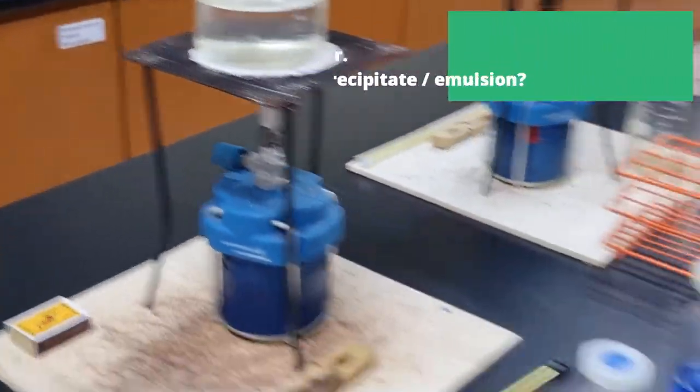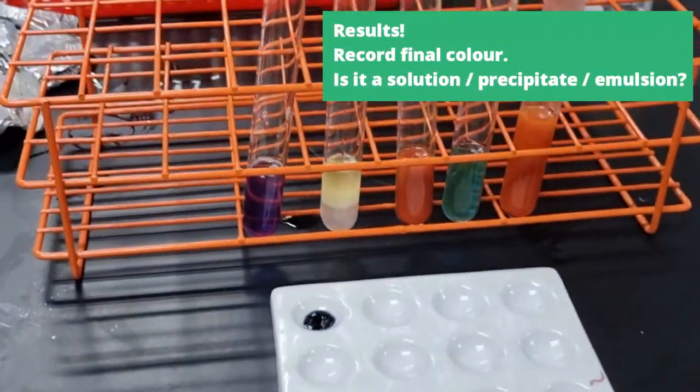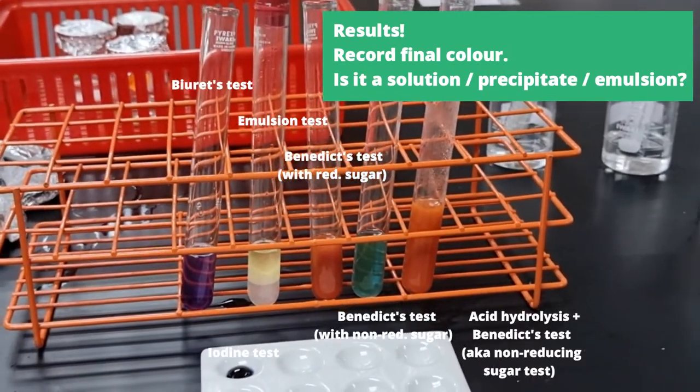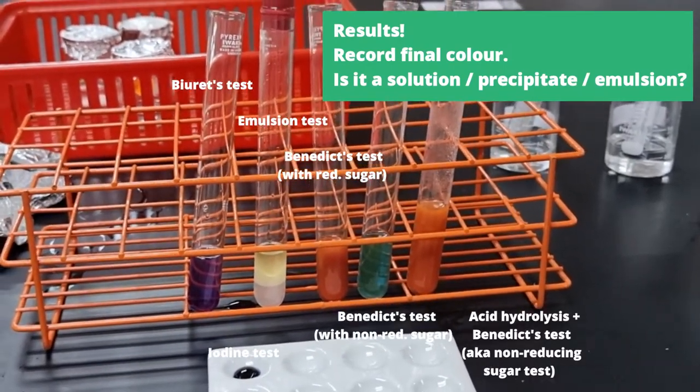And with that, we are done with all our biological tests. When you record results, make sure you record the final color and record whether it's a solution, precipitate, or emulsion that forms.